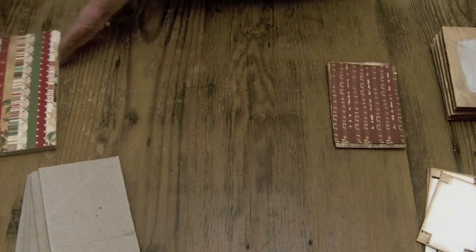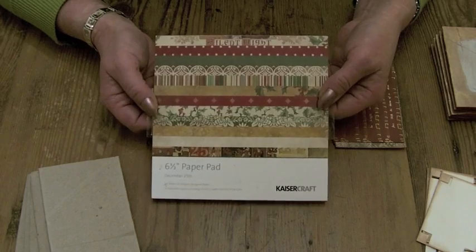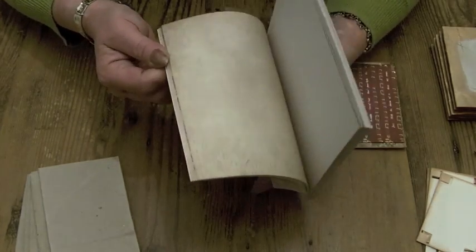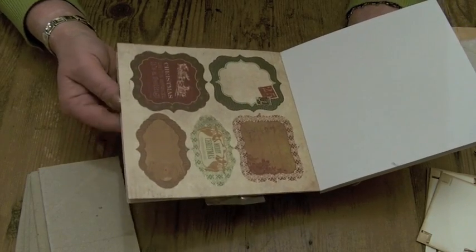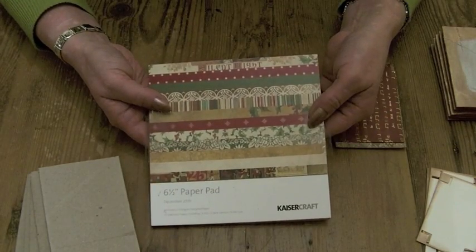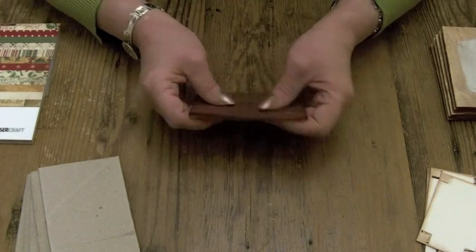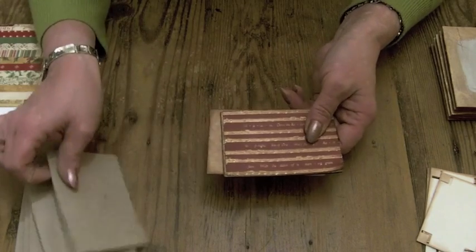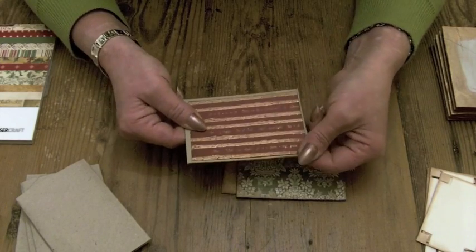Then ten pieces of paper. The paper I used for this is the Kaiser Craft December the 25th. I really like their papers. This is the six and a half by six and a half pad, and the nice thing about Kaiser Craft is if you buy the pads you get their embellishments at the back as well, and I've used those to finish off the pages in my album. Lovely colours. I've cut ten pieces of paper — different papers — and they are one eighth of an inch shorter all the way round than the actual toilet paper roll itself.